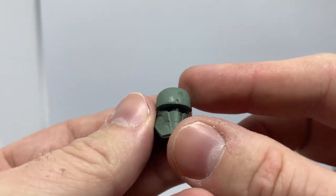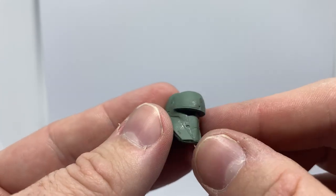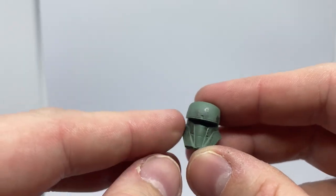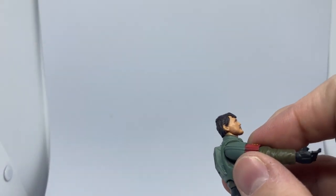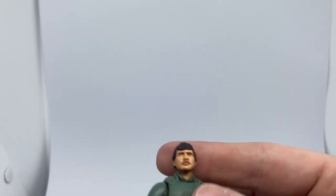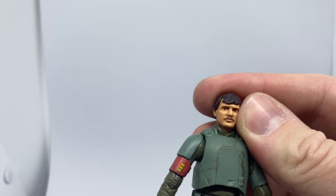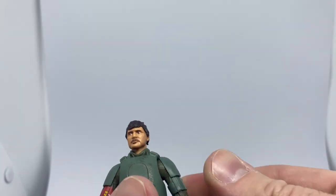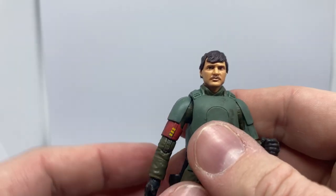So it is a hollow helmet — it's not a separate piece like some of the other helmets have been in the Vintage Collection recently. There have been some figures where they've opted for the swap-out head, which I'm personally an advocate for — I think that's the better option. But this one is probably one I'm not going to use with the helmet, because this is a really nice head sculpt. I actually prefer this much more to the other Din Djarin they did with the deluxe pack with Grogu a couple of years ago.